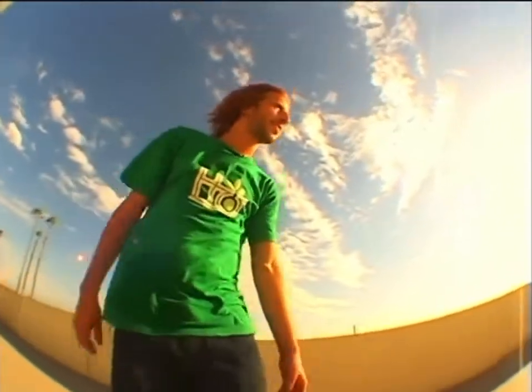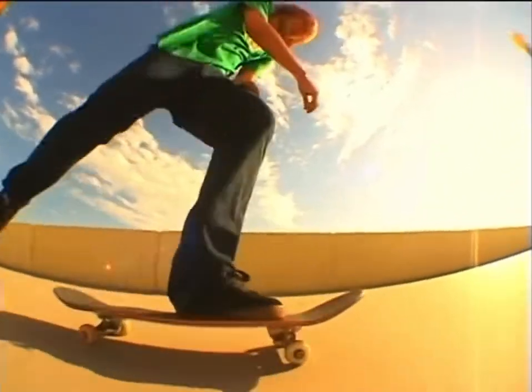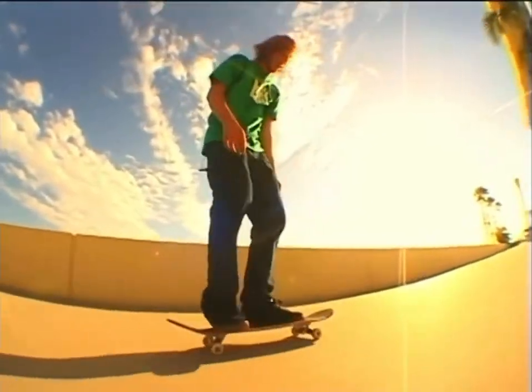Hello, it's Stefan Janoski. I'm going to show you kids how to do 360 flips. They're a great time. I do them all the time.